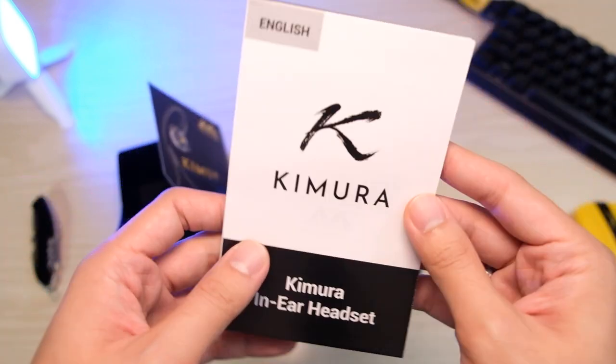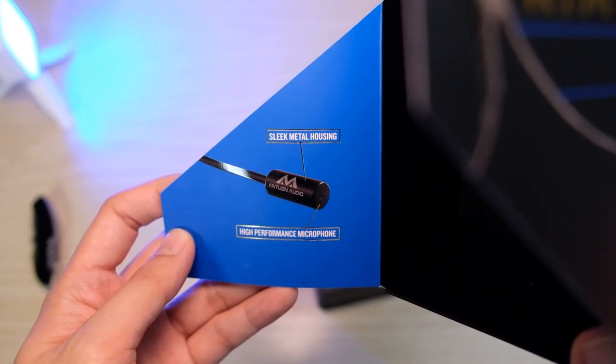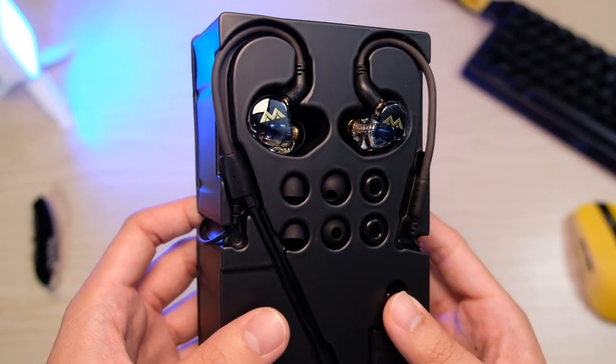Kimura Duo is a headset that is great in games, work, music, and watching movies. As an earphones daily user and a portable gamer, I prefer using this than headphones.